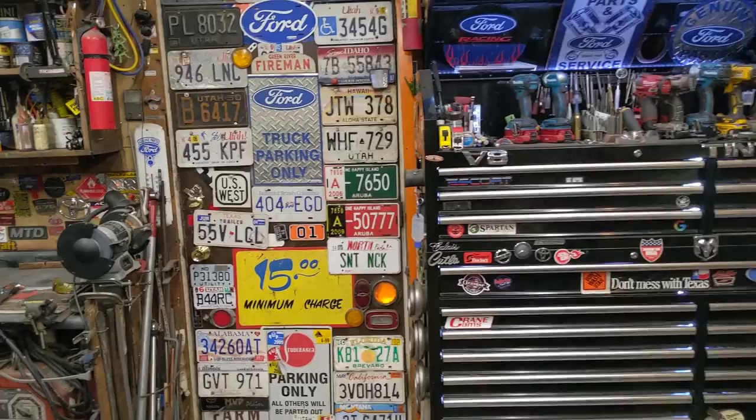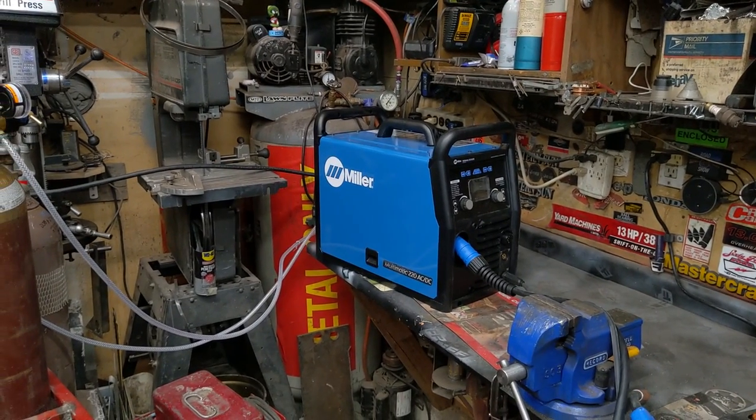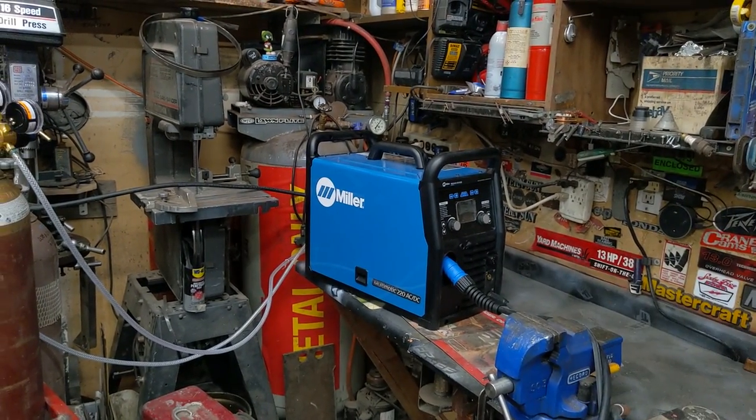Shop space is at a premium so I did the most logical thing and I bought a new welder. Millermatic ACDC 220 - TIG, MIG, stick, everything. The idea is to get rid of multiple welders and just focus on this one do-all machine.